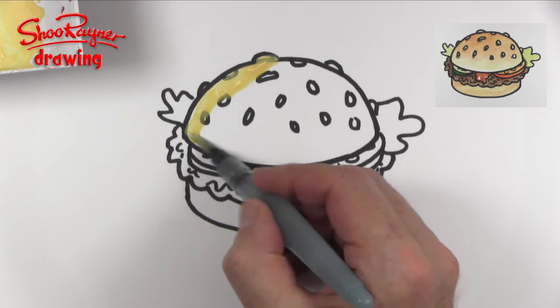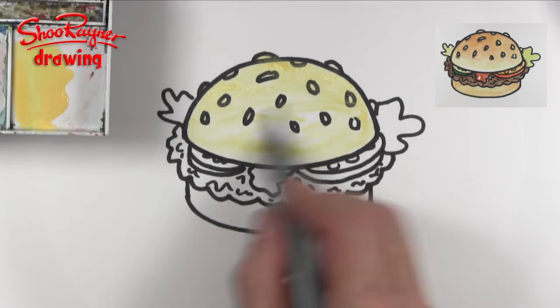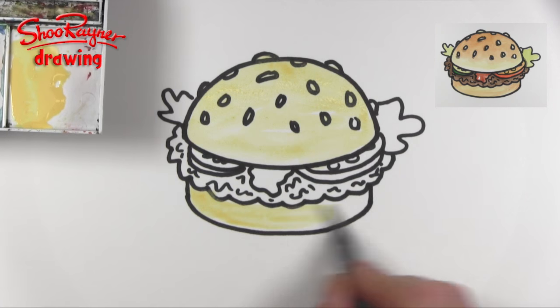We can start this off by painting over the bun and the sesame seeds in a bun and sesame seed colour, and the bottom half too.